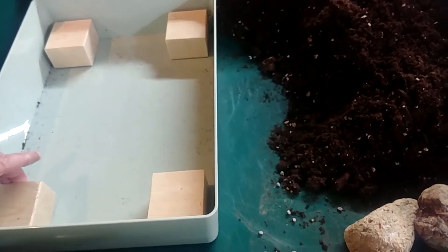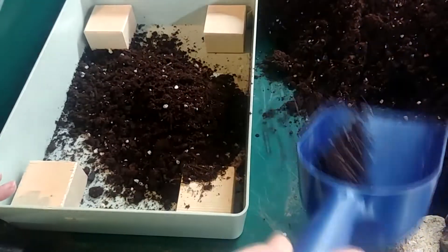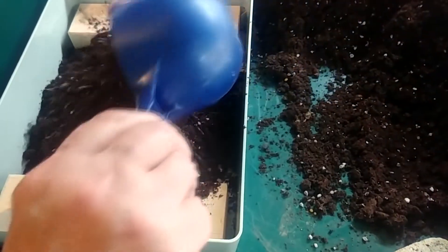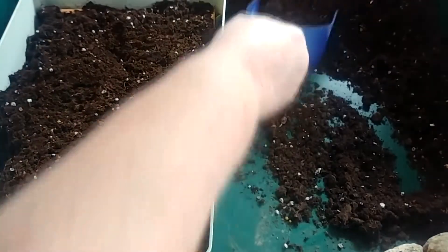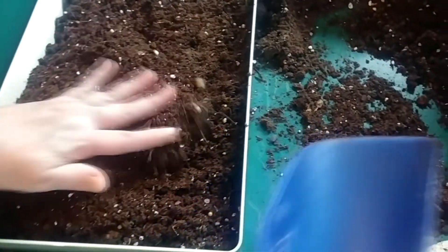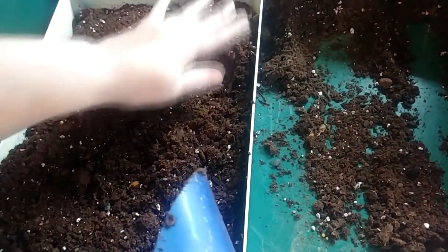I've got my blocks positioned here, so let me fill this up with the soil. I don't do any layer of rock or gravel on the bottom — I think that's totally unnecessary. If you're new to the channel, there's a post back on my website that you can go read and see my reasoning behind that, and I'll notate that here on the top.